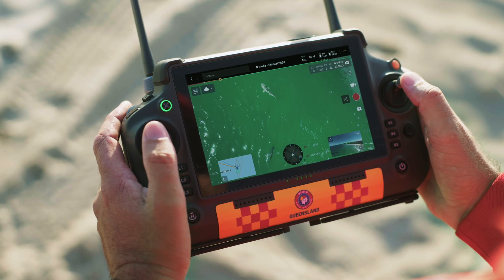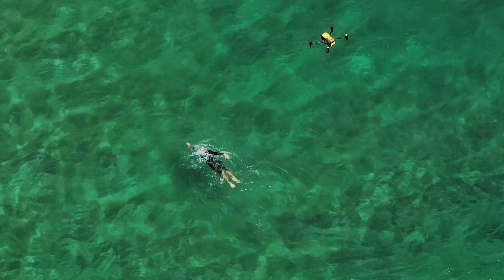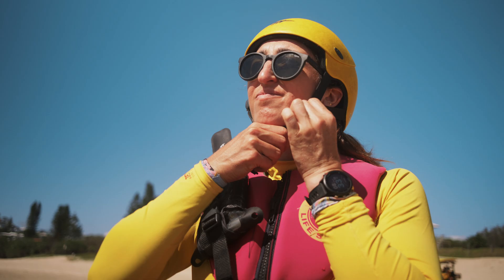The shark is pretty close to that swimmer there. Surfcom, surfcom, we've got a confirmed shark sighting. Launch that jet ski. Roger, Cullum lifeguard.